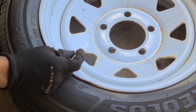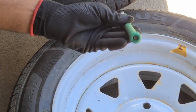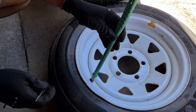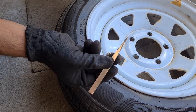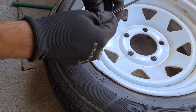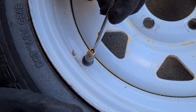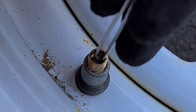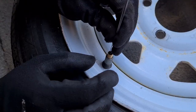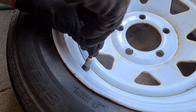Now we have to remove the valve core inside. If you have one of these tools — it's got a notch and it's meant to remove the tire valve core — go ahead and put it in there and turn it. If you don't have that tool, you can use a pair of metal tweezers, get in there, use it like a screwdriver to twist it open. Make sure to keep your eyes clear — some debris might fly into your eyes.